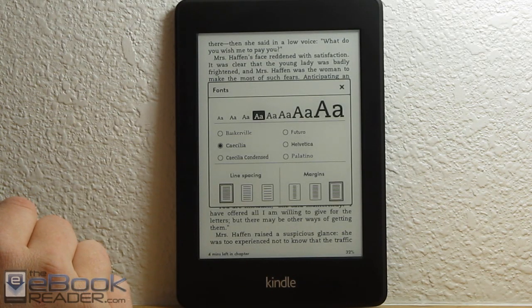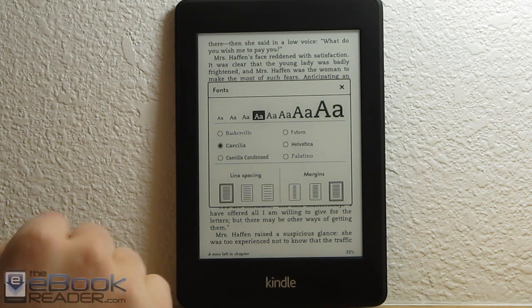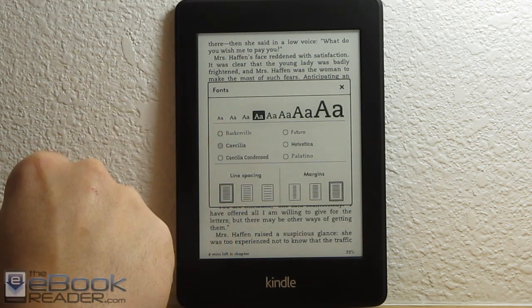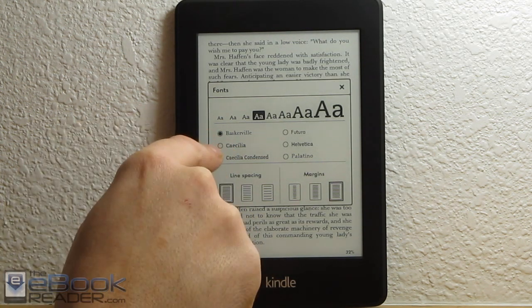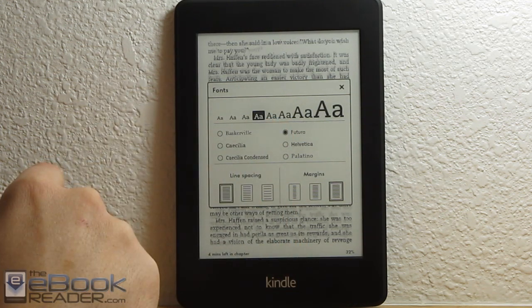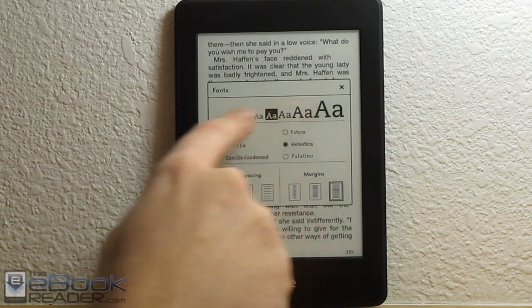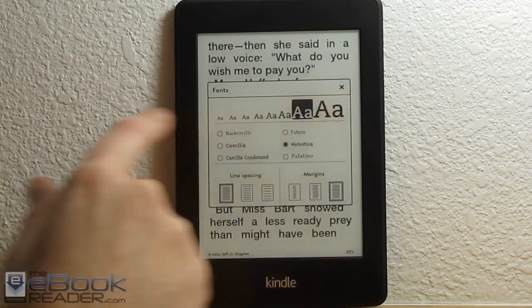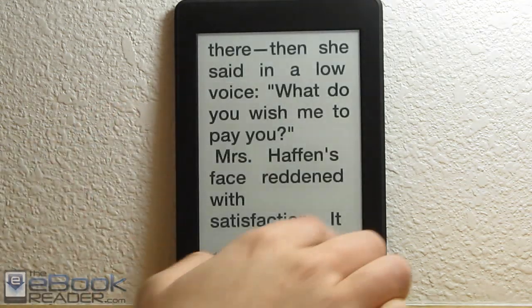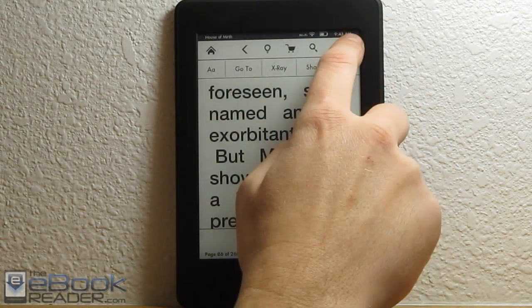They changed the alternate fonts trick. With the Kindle Paperwhite 1, you could sideload your own fonts and do a cool trick to make all those fonts appear, but it doesn't work on the Kindle Paperwhite 2 — you just get the six base fonts. Someone will probably figure out how to add fonts eventually, but otherwise you just have these six, or you can embed your own fonts using Caliber. There are also variable font sizes in case you've got bad eyesight, and you can also switch to landscape mode.